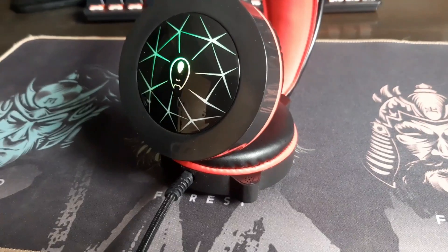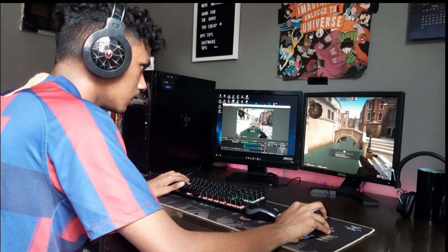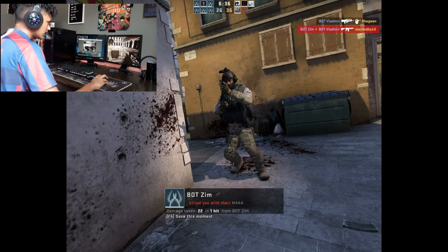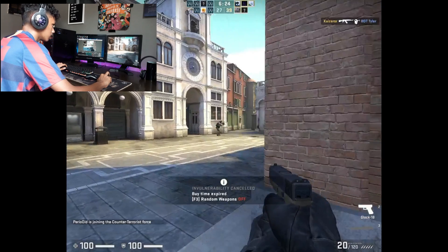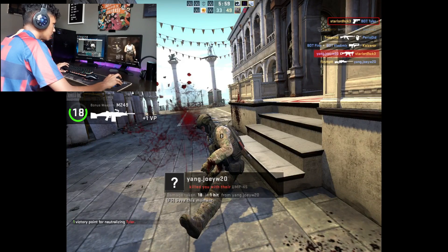There's some RGB that I kind of like, not gonna lie. Let's test the sound — I started recording while playing and noticed my CS:GO aim was pretty rough. The volume knob is not great — it's very rough to turn, not smooth at all.